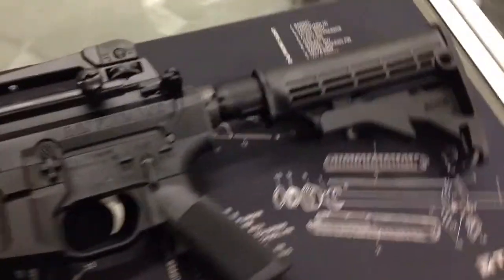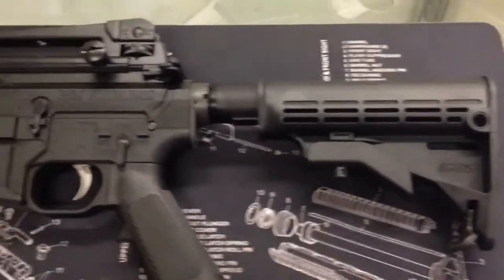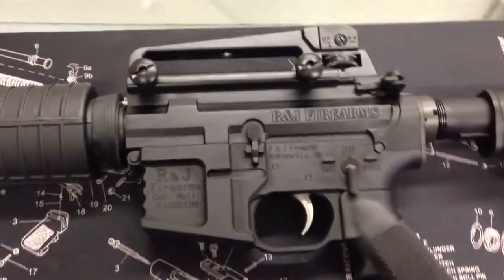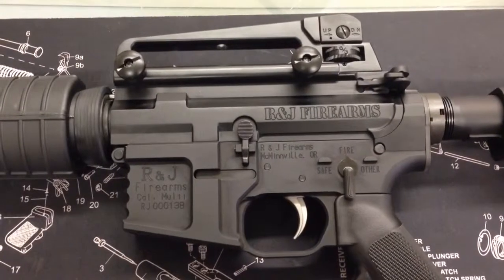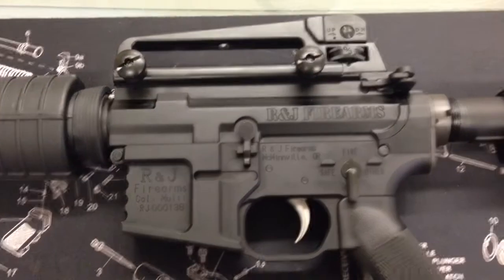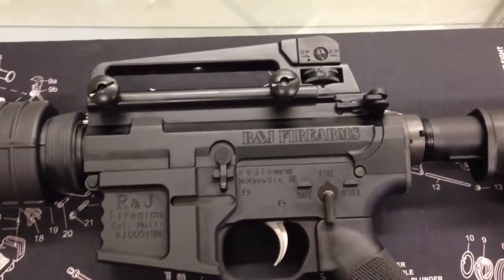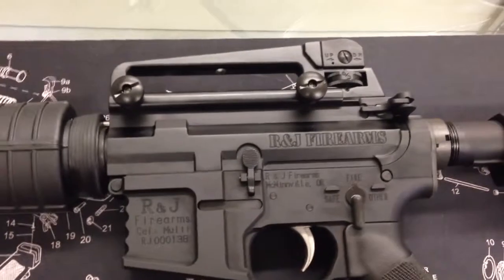We'll start at the back here. It features an adjustable mil-spec M4 stock. Moving up to the middle, we have the R&J Firearms matched billet upper and lower sets made from 7075 T6 billet aluminum. Internally, there is a stainless hammer and trigger set and a nitrided M16 bolt carrier group.